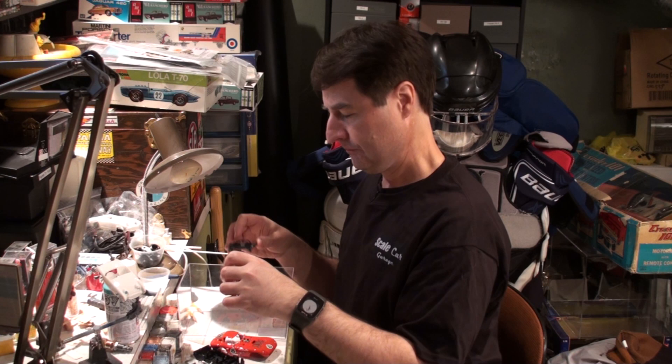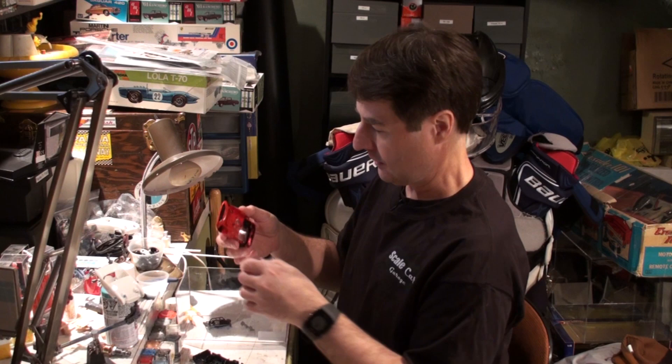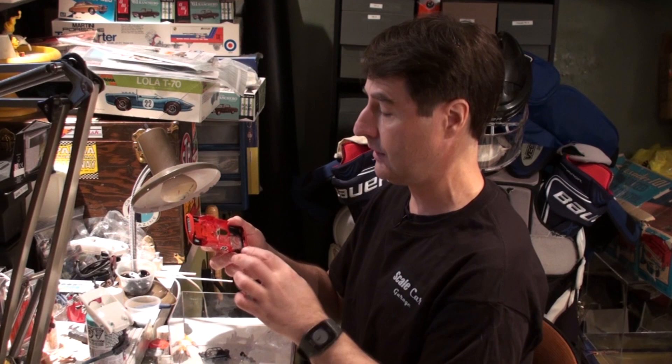That's the great thing about hobbies — you can do things the way you choose to do them. What I envision for this car to be is a full-interiored 1/32nd scale Cheetah with a front engine and rear drive and a brass chassis. We're also going to have to make a chassis for this car from scratch.